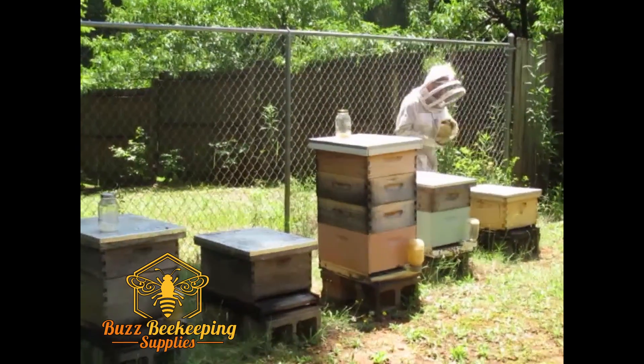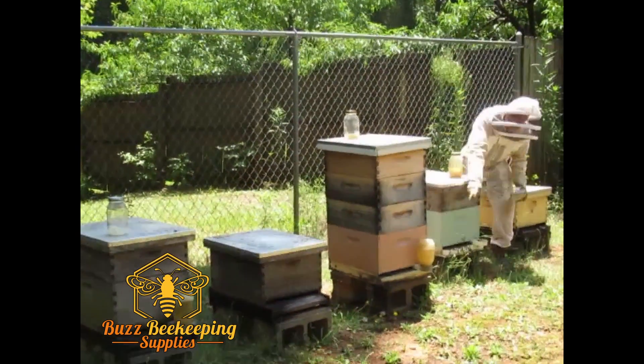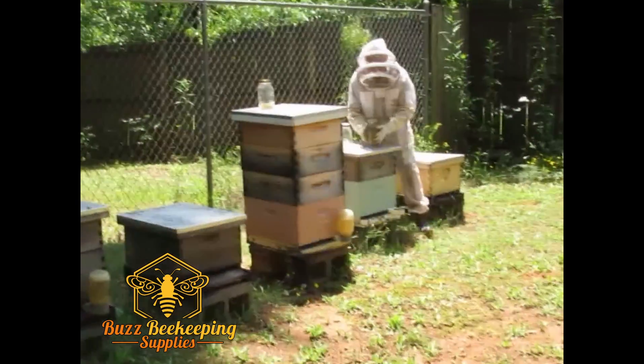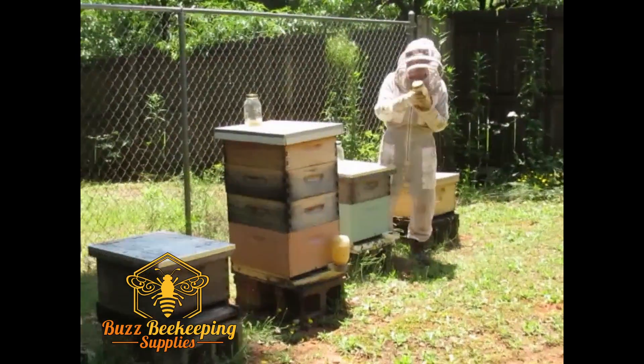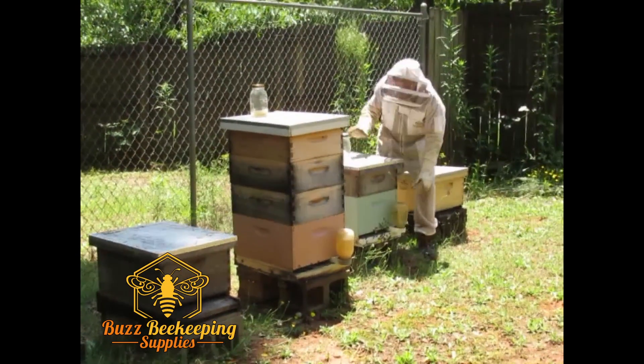So basically in less than five minutes after I've prepared the sugar water — you can see they're bearding over here, it's a hot summer day here in Georgia — I can feed three hives once the sugar water is prepared.